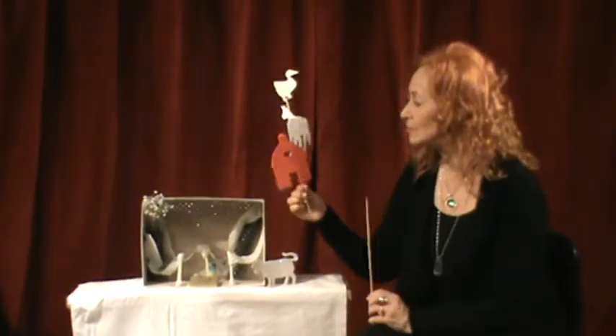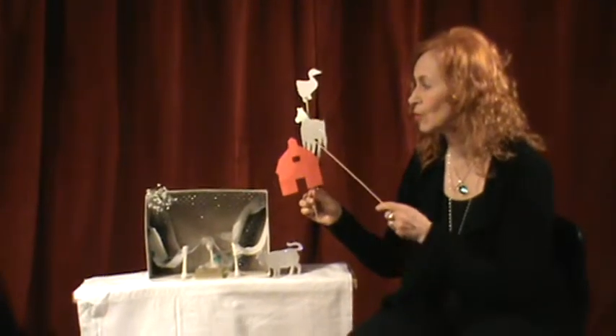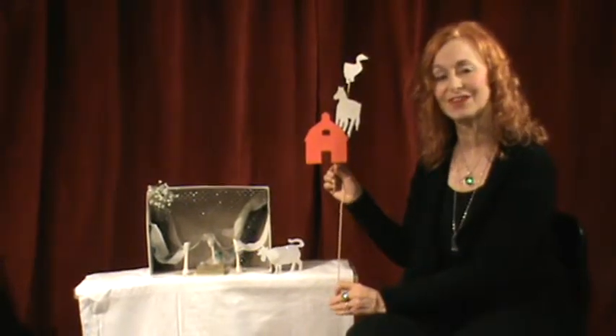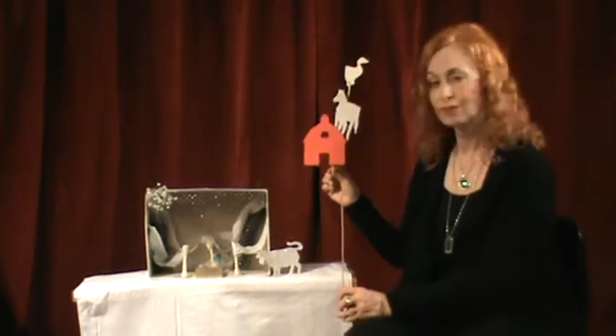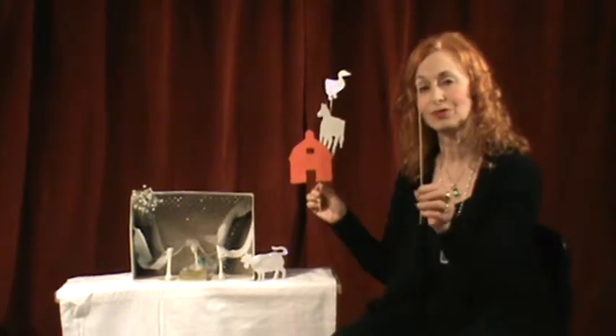These are our little shadow puppets if we want to do our barnyard scene. We have our barn, we have a horse, we have a duck, we have a cow that doesn't have its stick on yet. Because you make your little foam, or whatever you want to cut out — your paper, your cardboard — and we'll glue it onto the stick.